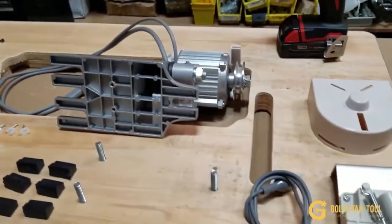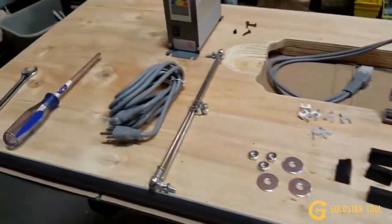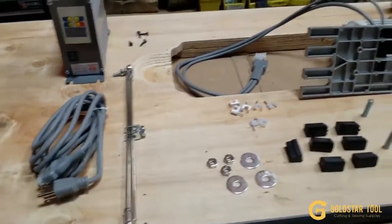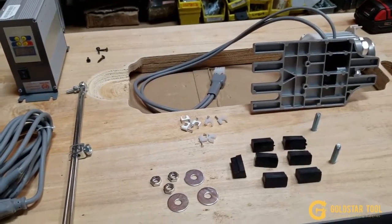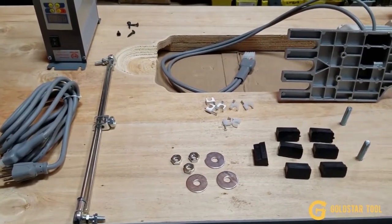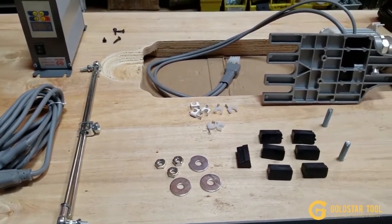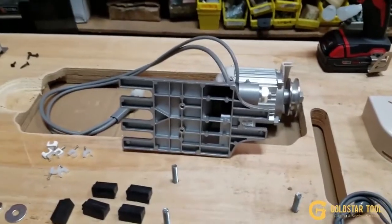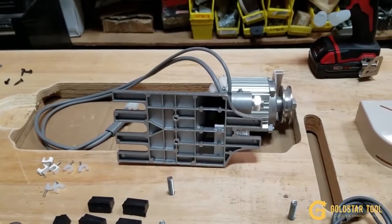Hello everybody, this is David from goldstartool.com. Today I'm going to show you how to install a brushless servo motor on an industrial table for sewing machines.